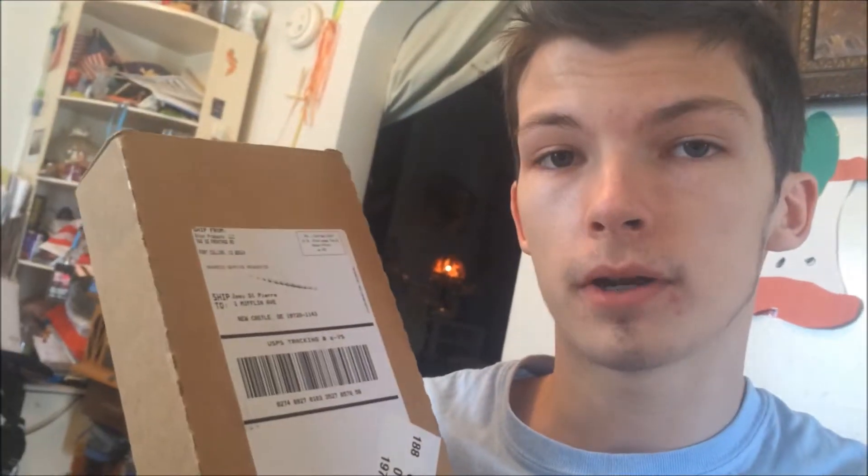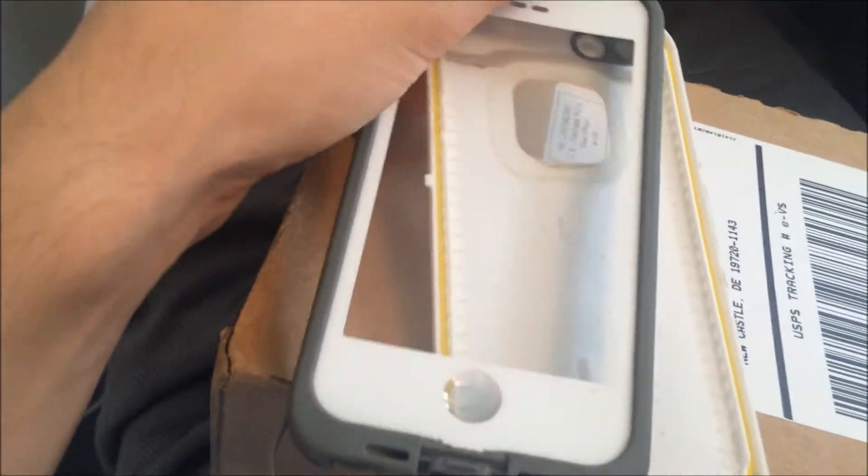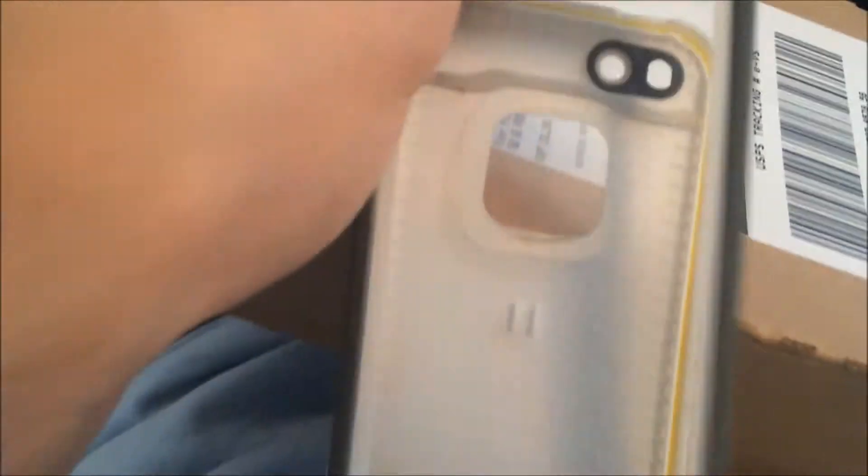I just got my case for my iPhone. I have a case on it right now, but it's broken. They shipped me a new one, so thank you LifeProof. I'm gonna open it up and show it for you guys. This was my old case — it's pretty much the exact same thing.